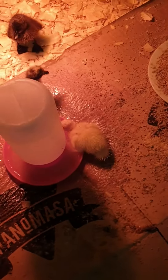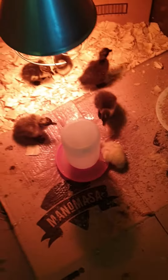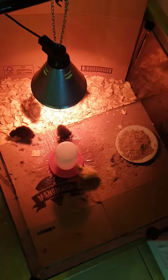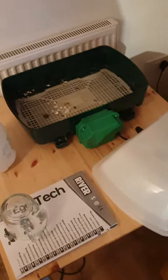I've just turned the incubator off because unfortunately we lost one — it died inside the egg before it even hatched, poor thing. So yeah, that's six chicks. I've just emptied out the eggs and that's it now.